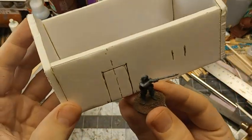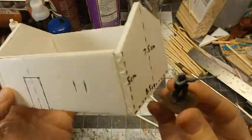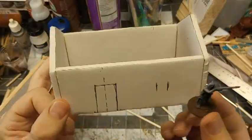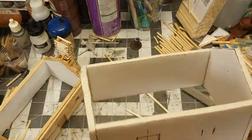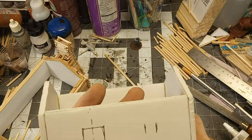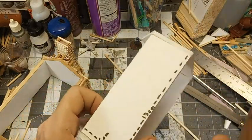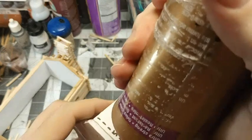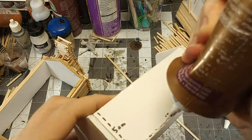I just used him to kind of figure out the size of things — where the window should be, about how big the whole house should be. Whatever figures you're using, whatever basing, let that kind of be your guide along with whatever size of wood you have. I'm just going to use some tacky glue. You could probably hot glue these, but I like tacky glue — it gives you a little bit more working time.